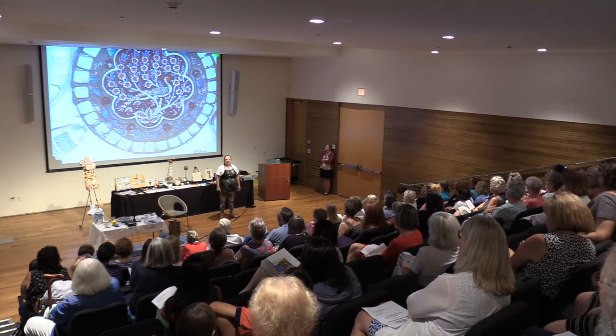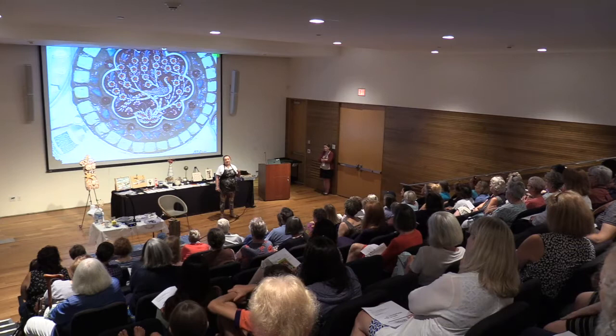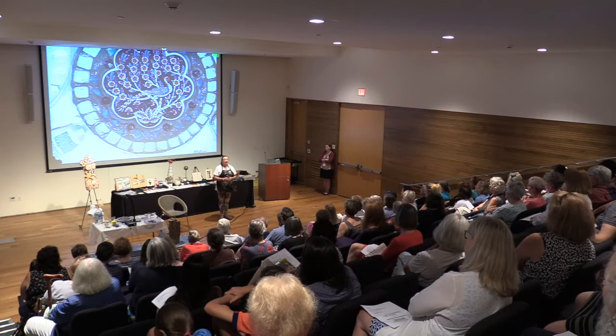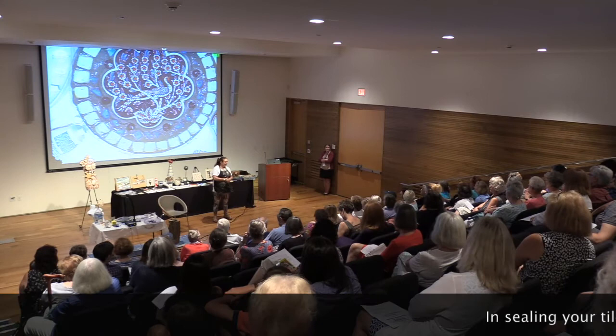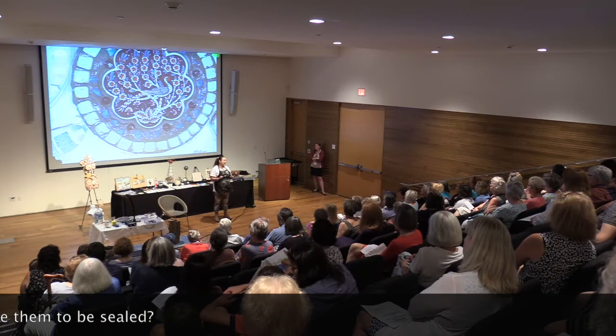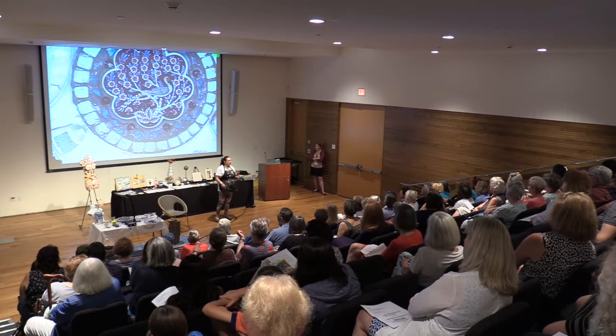Think of it like tile and grout in your bathrooms - they tile it, they seal it, but you should still seal your tile once a year to keep mold and mildew from getting in. They never tell you that, but you should. I take a paintbrush, dip it into the sealant, and just go around the tiles to seal the grout joints.